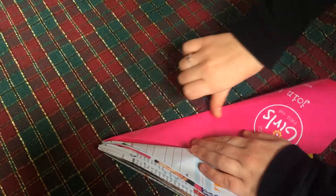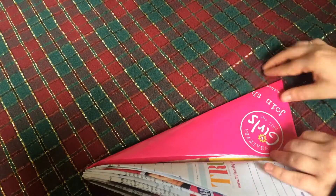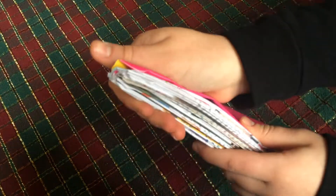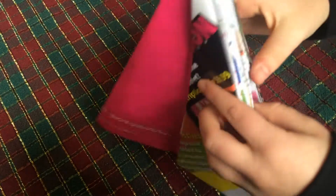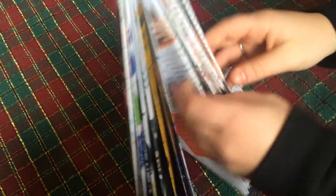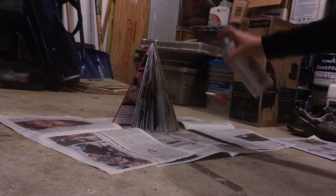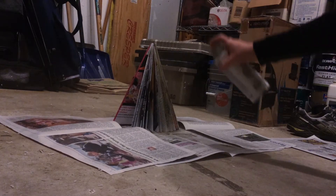Once you have folded the last page, you're just going to want to stand up your tree and kind of fluff it out and disperse all the pages evenly so that it creates a full Christmas tree. This next part is completely optional, but I decided to spray paint one of my trees and it turned out really cool — it adds a little something to your table.